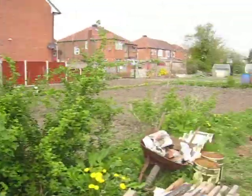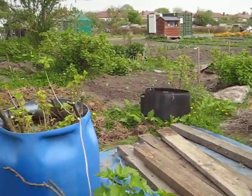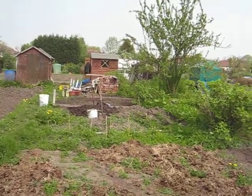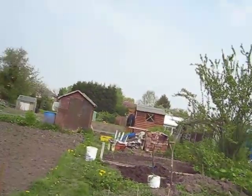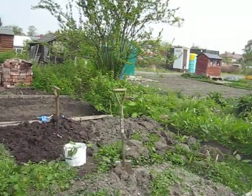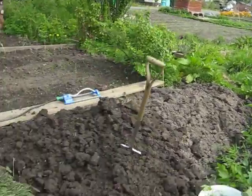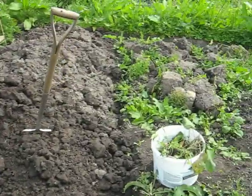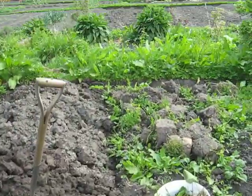That's my little half a plot. I'm going to have to leave it now, get some more digging done, then go home and have my dinner and get some work done. I think I'll dig this little bit up here, have something to eat, then I might level that off just to get a little bit more done.